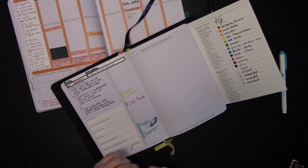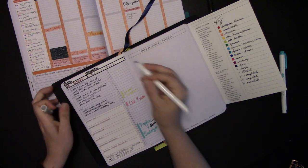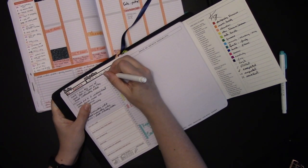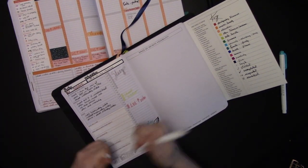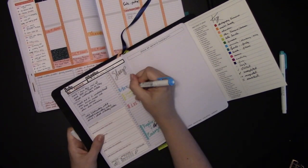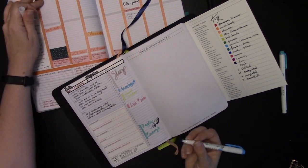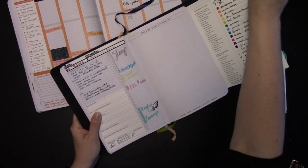I like to sometimes also block off the things that I've already done for the day so I can see what my sleep habits are. So I'm going to block off when I was asleep today — I don't always do it, but sometimes I do. There, I've color-blocked what I've done for today so far. I can even add a lunch break in here if I want.